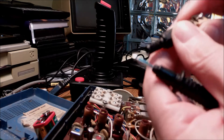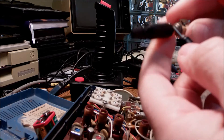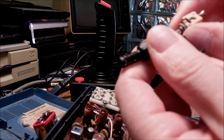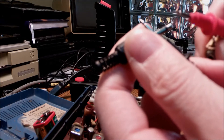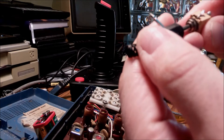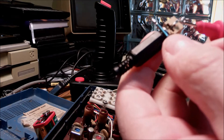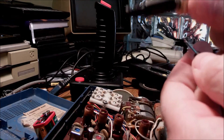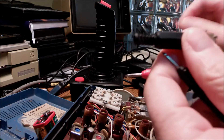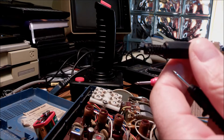What I'm going to do is check ground and the positive points using my multimeter set to the buzzer, so I can detect continuity and understand which is which, in order to solder the black and the red wires onto the socket — so we can see what's the right way to connect it.